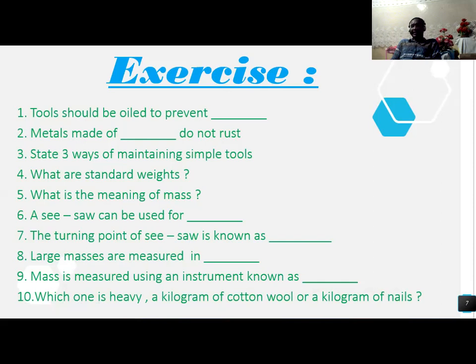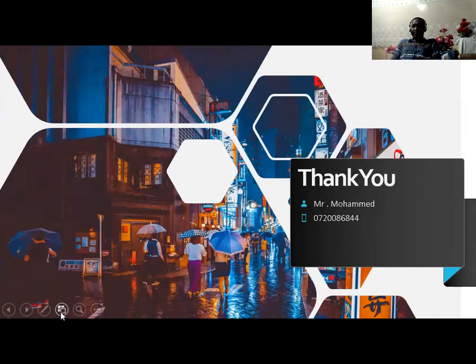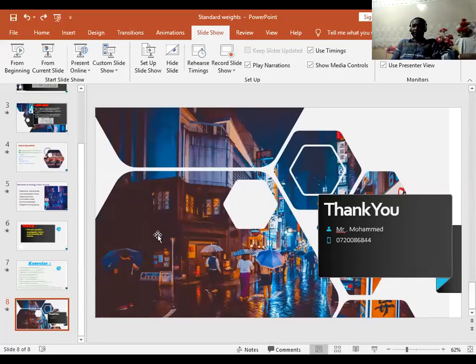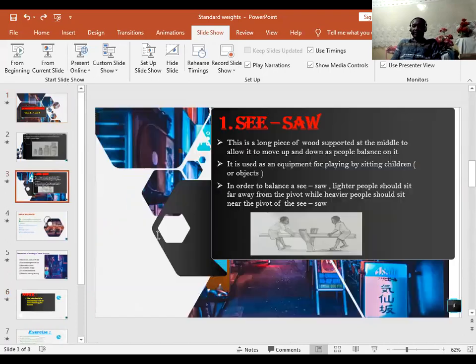After you have done the exercise, send it through WhatsApp using the number 07-2008. Till next lesson, may Allah bless you for the lesson today. Assalamu alaikum warahmatullahi wabarakatuh. Amen.